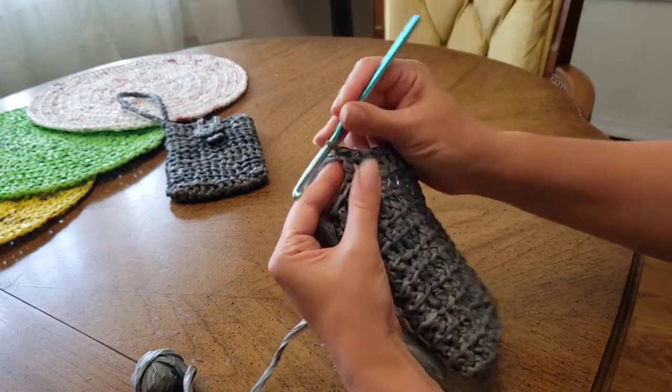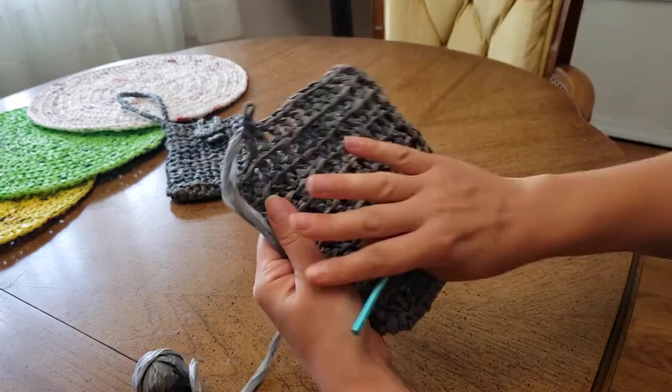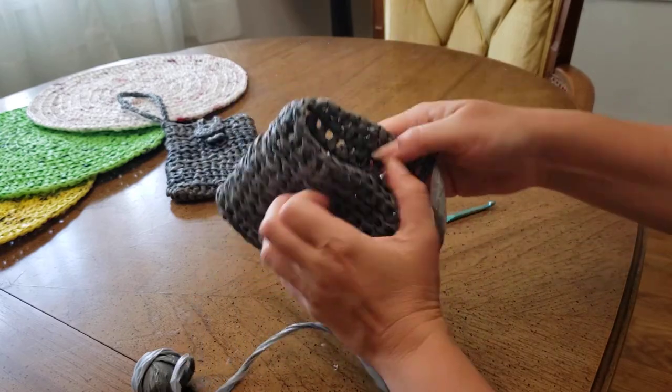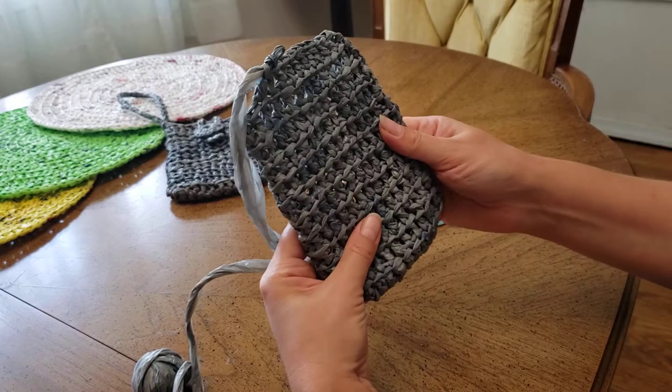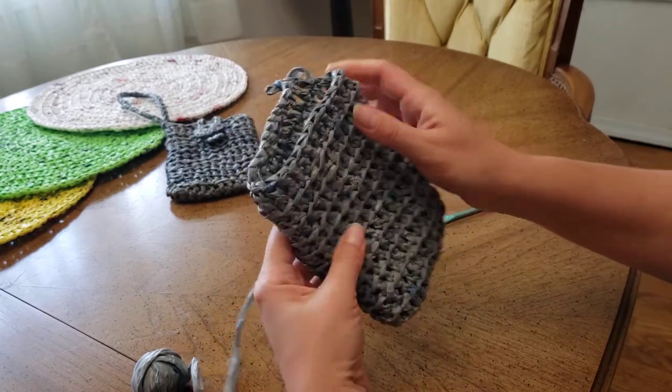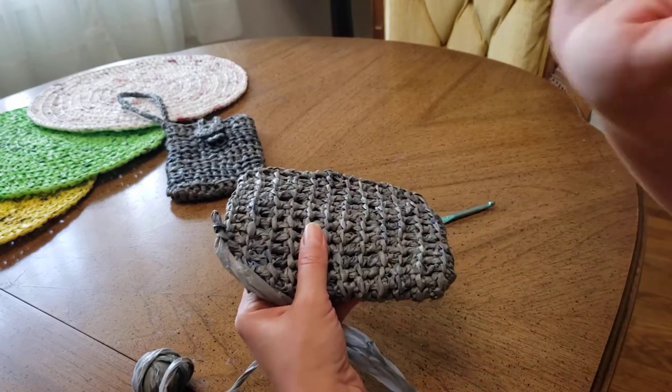Like this you will get the best result, because your work will be clean with no loose ends. I think it's a great idea, that's why I decided to share it with you. Thank you, bye!